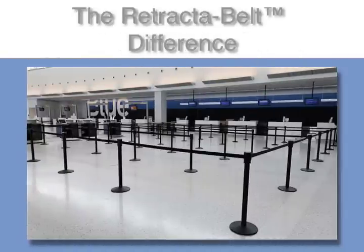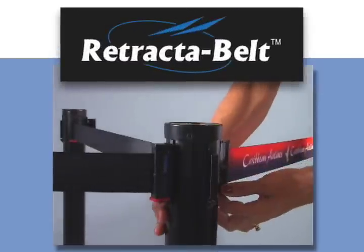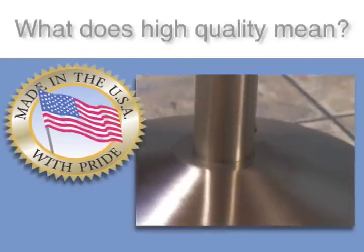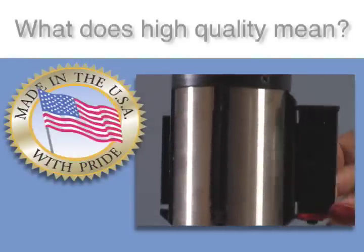Want a quality, easy-to-assemble crowd control solution at a great price? The Retract-A-Belt by VisionTron is the most affordable American-manufactured premium stanchion. Bulletproof polycarbonate components and stainless steel hardware are used throughout to make the Retract-A-Belt virtually indestructible.